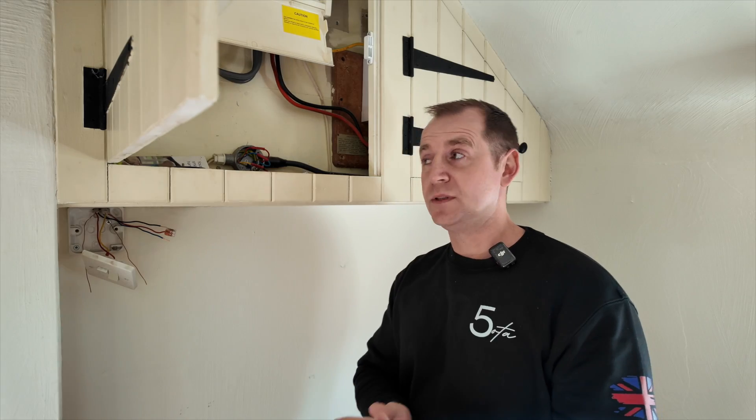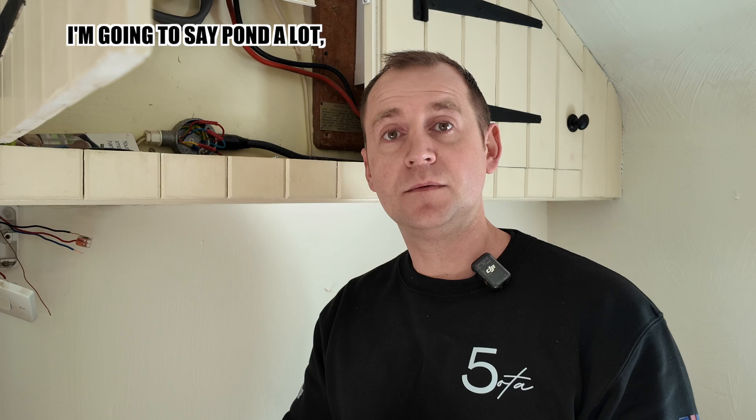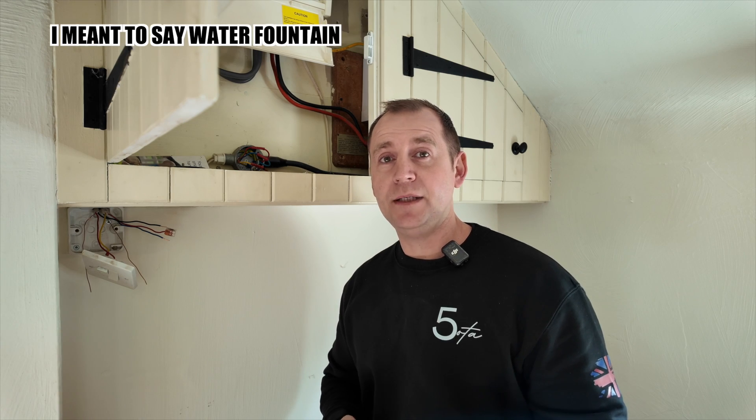Fault finding can be overwhelming sometimes, and today we have an issue with garden lighting and a pond supply which is tripping out the MCB. I'm going back to basics and I'm going to walk you through exactly how I carry out this fault finding, and hopefully you younger lads will pick up a few tips along the way.